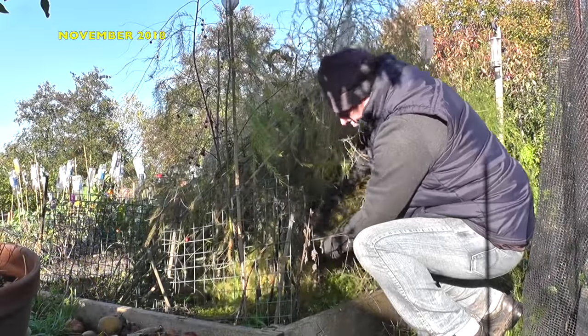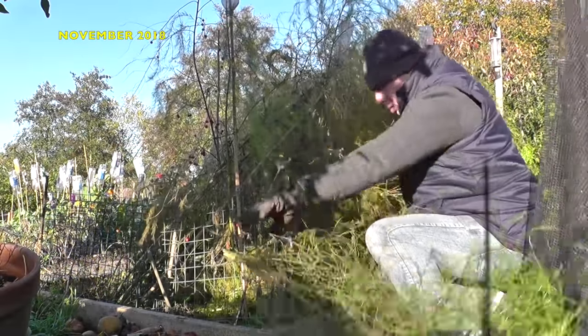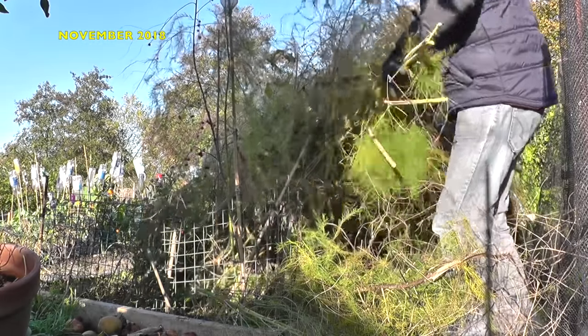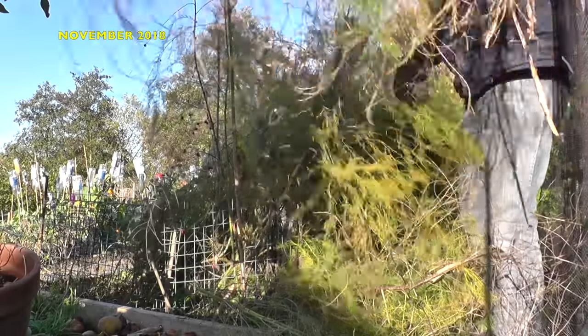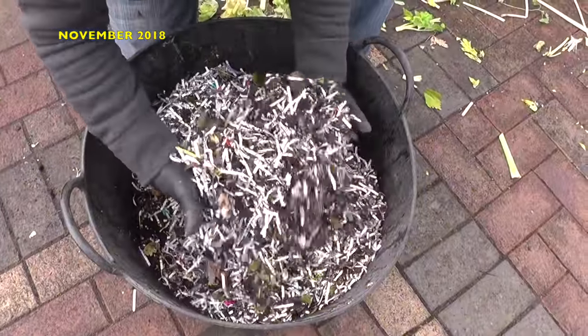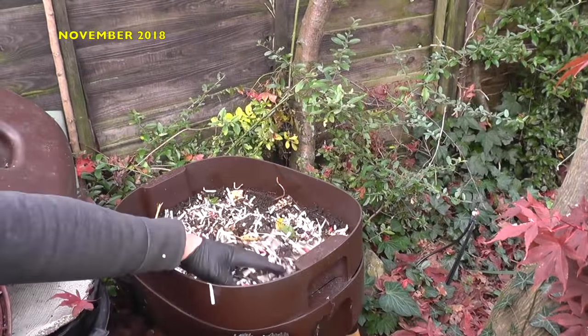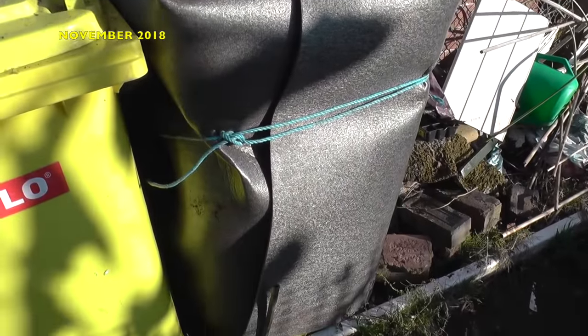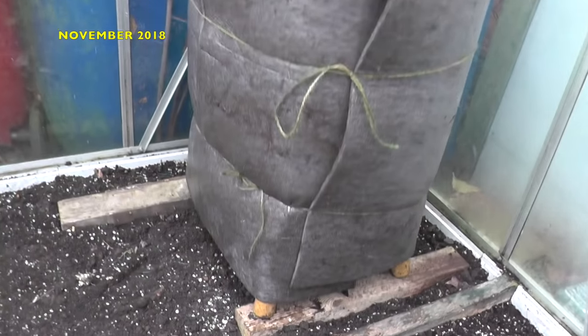November and December are good months to attend to housekeeping on the plot. For me, this involved cutting down the asparagus ferns to ground level and removing any weeds from the beds. It was also time to consider preparing the worm bins for winter. This includes giving them a top-up of food and also insulating the bins against the sub-zero temperatures that we can expect during the coming months.